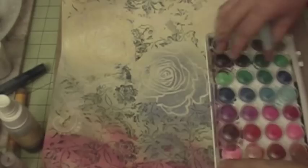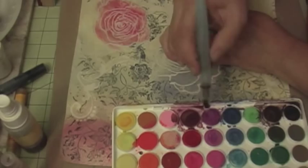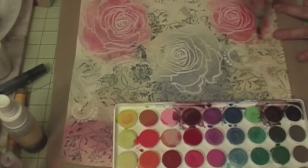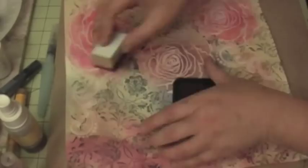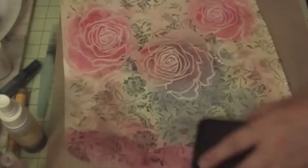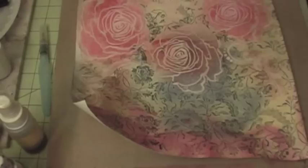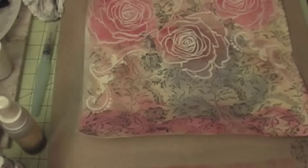The next layer I'm going to do is with watercolors. I'm taking the roses and adding more color on them, using a lot of water in my watercolor palette. After coloring, I use a tissue or paper towel to dry in between. Then I'm building more layers using my fire brick distressing ink with a sponge, adding more color to the paper and drying in between. The last step is a gold glimmer mist just to give it that sparkle.